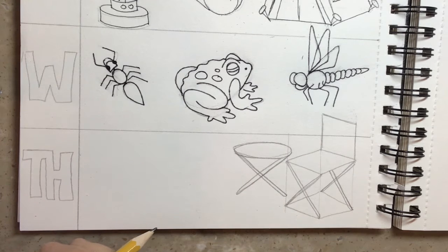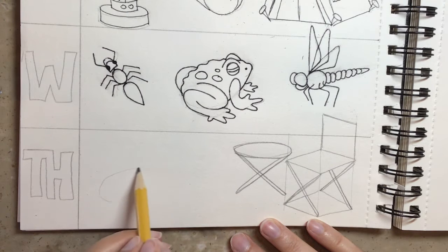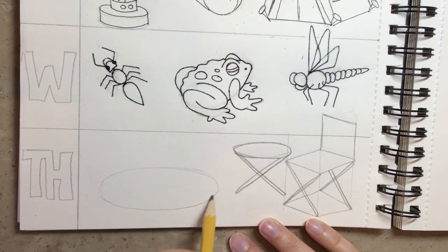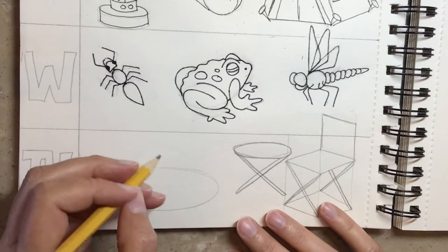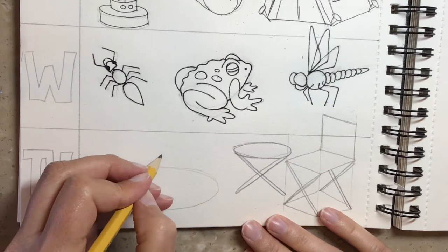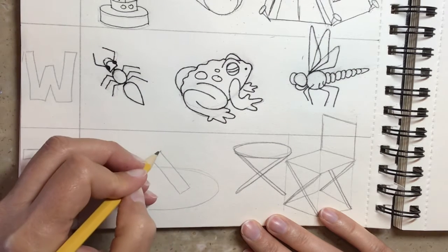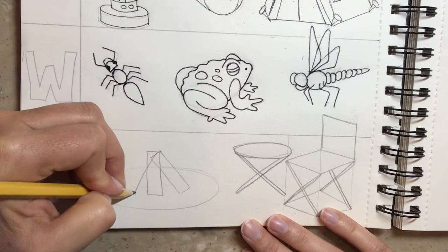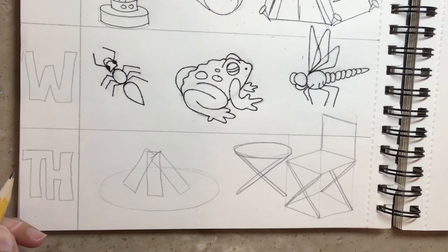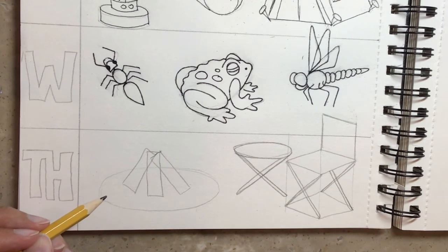And then the last thing we need, of course, is our campfire. We're going to start with a guideline and create the fire ring so that we make sure our fire is safe. Before we do the stones, we're going to put the logs and the fire in the middle. The logs are just rectangles to create a kind of a teepee effect — do a rectangle here, then another one that overlaps. When we go back in and draw the details, we can add a little bit more texture and roughness so they look more like logs.